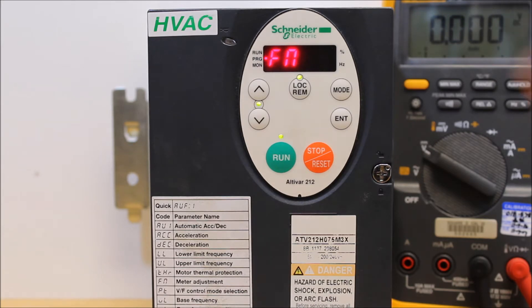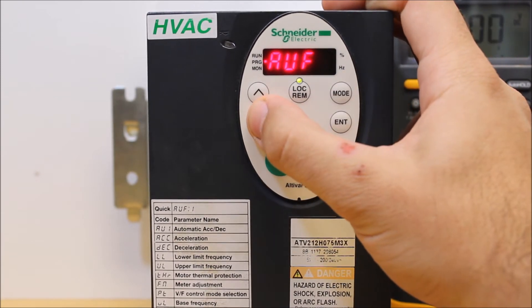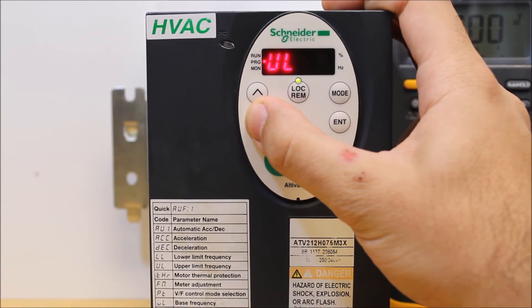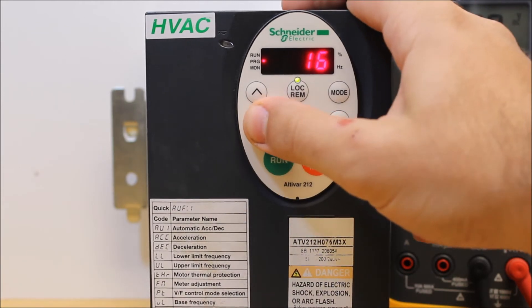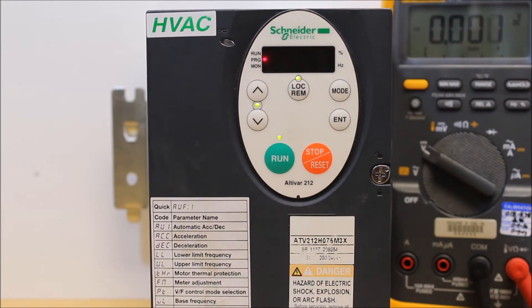Now that you've done that, press mode again and go back under AUF, down to FNSL again to change the scaling. FNSL is what you tell the drive to follow for analog output — like motor frequency or motor current. Now that we've scaled it, you can set this to whatever you want. I'm going to choose to follow motor frequency, which is 0.